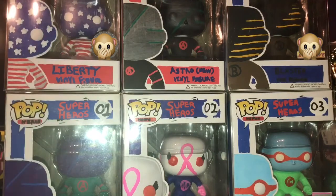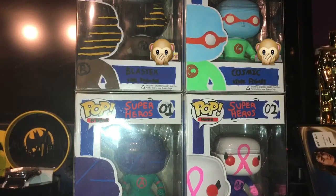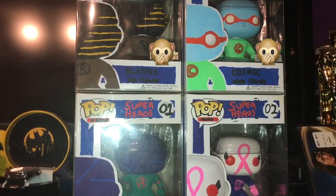Next is a set I made. The first one I made here was just a random thing — I didn't really mean it to be something — but then I wanted it to be some kind of a superhero group. I sort of pretended it was like a superhero comedy movie. Here we have the main four: Blaster, Cosmic, Astro, and Hope. Hope has a meaning — it has a pink ribbon for breast cancer awareness. My mother passed away from breast cancer, so this was dedicated to her.